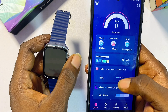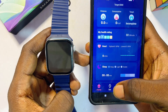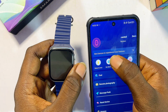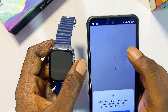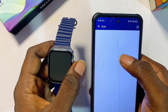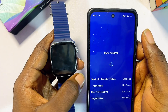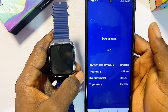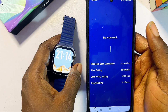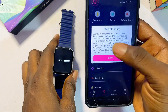To connect the smartwatch to the HiWatch Pro app, click on the Set tab at the bottom, then click on 'Bind Devices to Experience More.' Click Allow, and the app will automatically start searching for available devices. The T900 Ultra smartwatch should appear — give it a few seconds and both devices will be successfully connected.